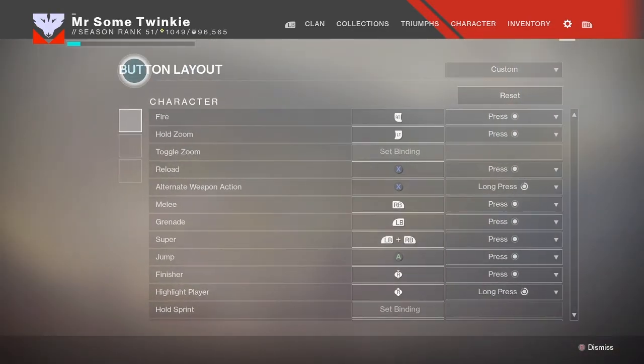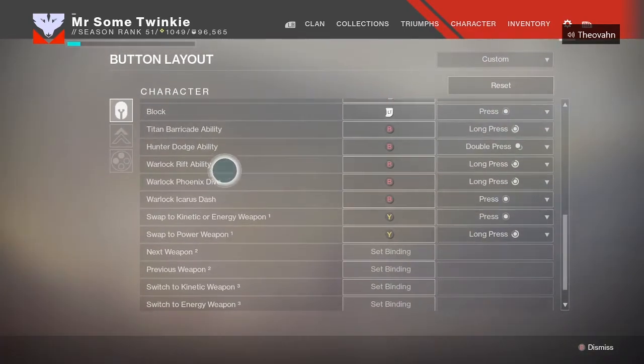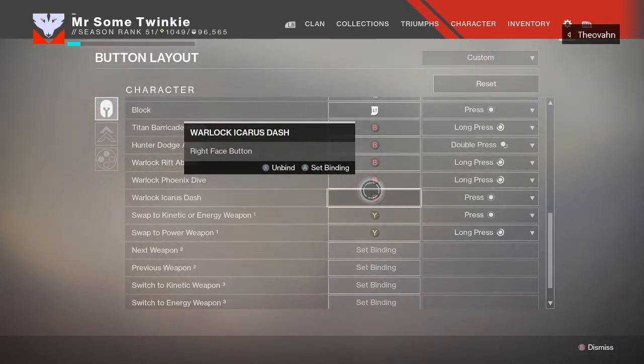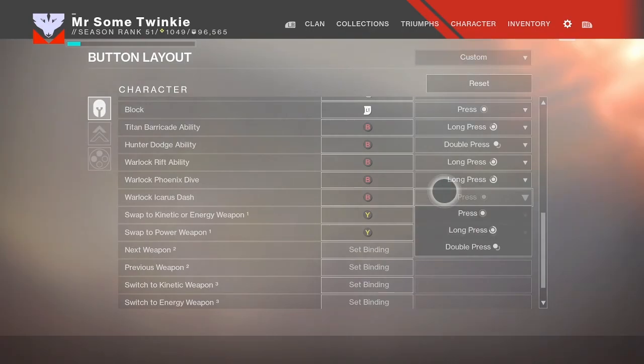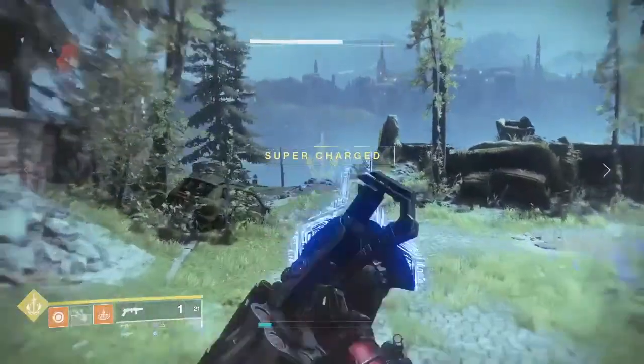So you just want to go to your settings, button layout, and come all the way down here to Warlock Icarus Dash. Have it on B, and then just change this — it will be on double press, but just change that to press, and you can do it just like PC where you just jump and then dash.